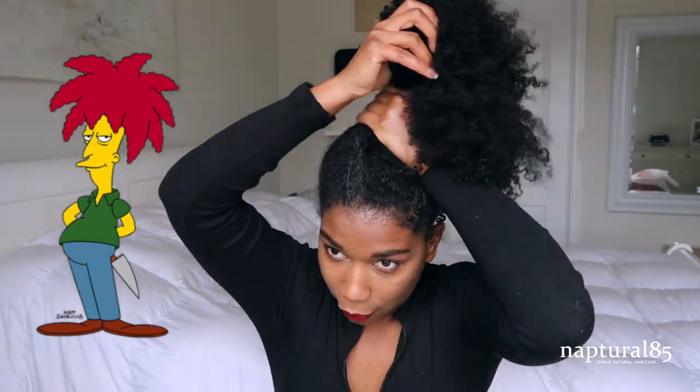Today I'm doing a hair hack for my long-haired natural girls who have a floppy puff. The puff is the signature natural hair look — it saves you on a bad hair day. But even though we have shrinkage, eventually shrinkage runs out and long-haired naturals deal with a floppy puff. It gives you this sad sideshow bob effect — not really what you're going for. So here's my really easy hair hack for long natural hair.